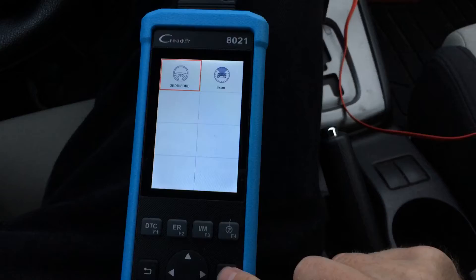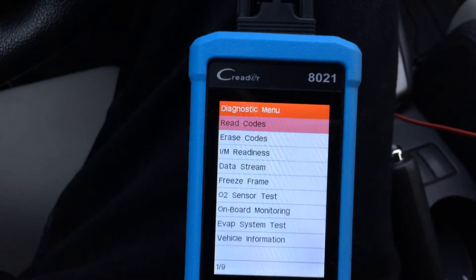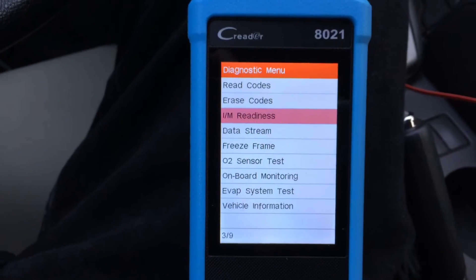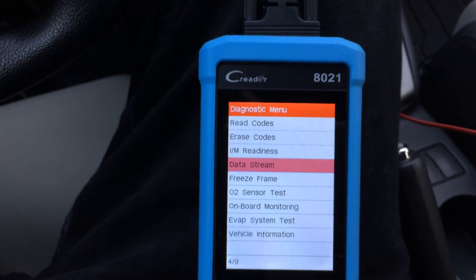If we hit OK, then OK again, here are our menu options. You can read codes, and you can erase codes. Unfortunately, I don't have any codes lit up on this car, and I don't really want to stick a banana in the tailpipe to test that. But let's take a look at the data stream.